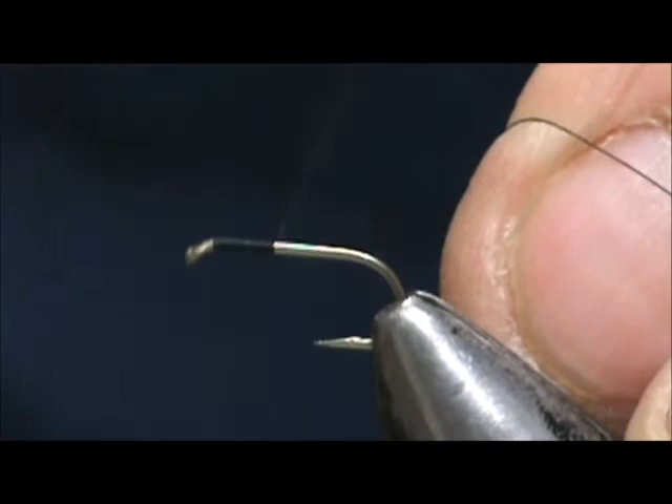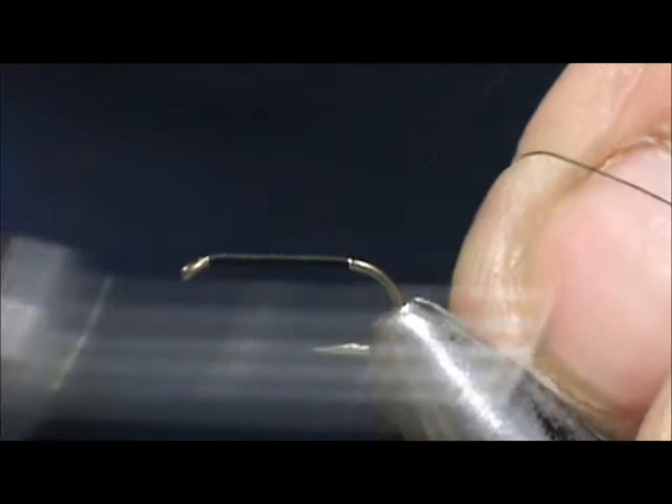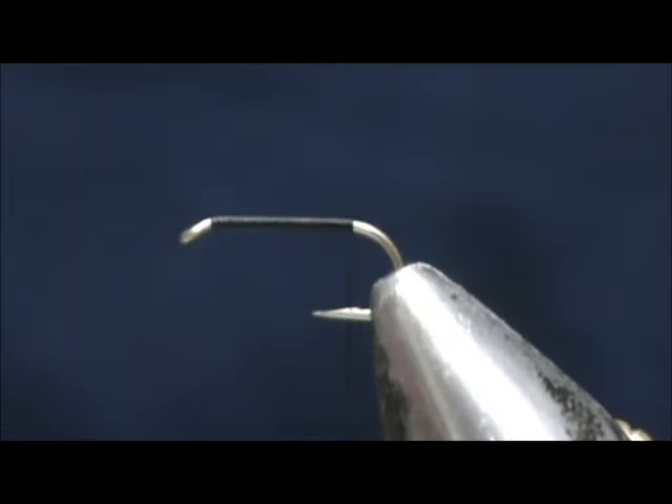This is a very good fly for fishing caddis on calmer water. When those trout are feeding on caddis and just taking them nice and softly, they're usually eating the ones that are stuck and trying to get out — shucking everything right in the film.